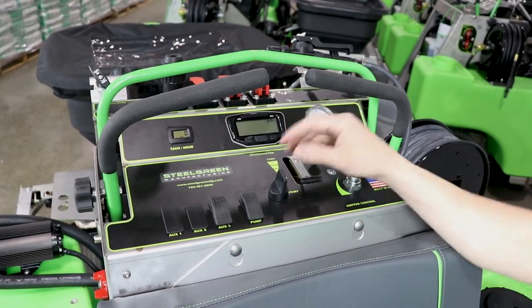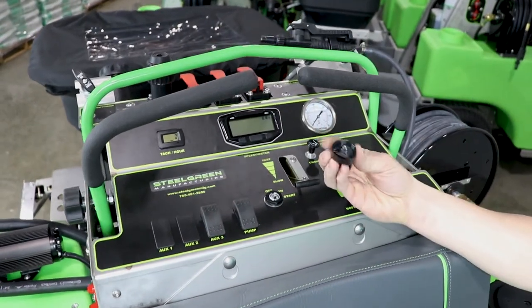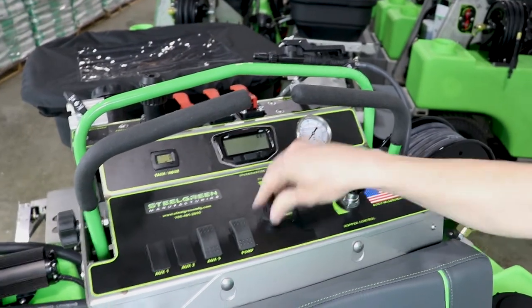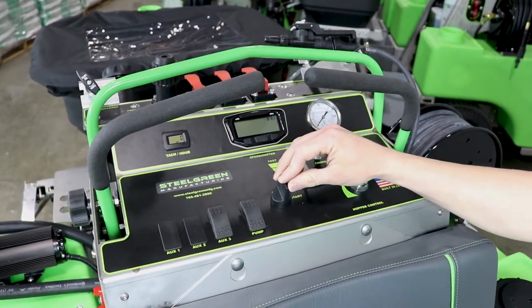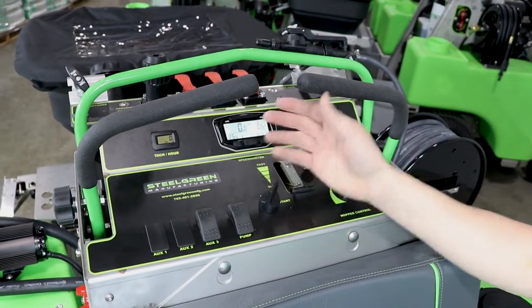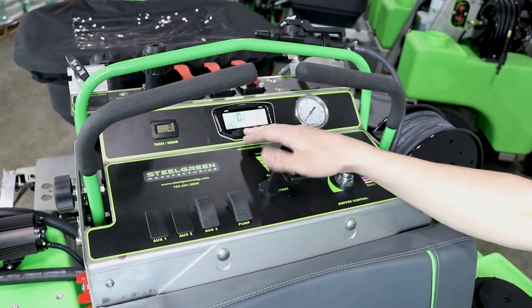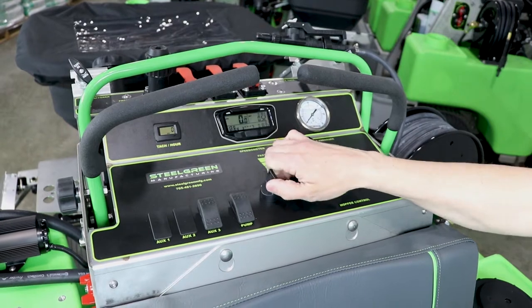The first thing we'd talk about is your ignition key, right here in the middle of the dash. It's an umbrella key so it keeps the water out. It's got three positions: off, on. In the on position you'll be able to run your pump, have your speedometer on — it's powered by the battery at that time — and then we can go ahead and fire it up.